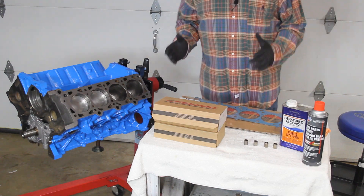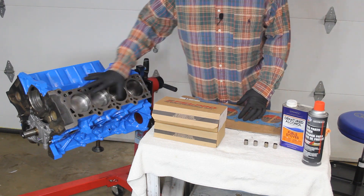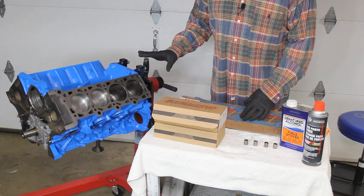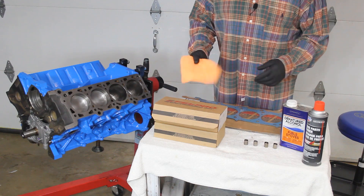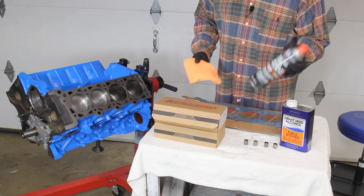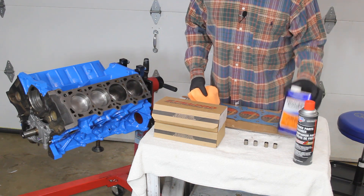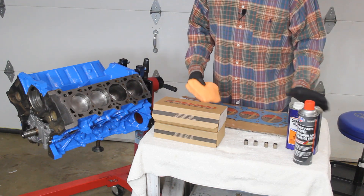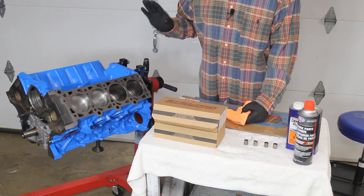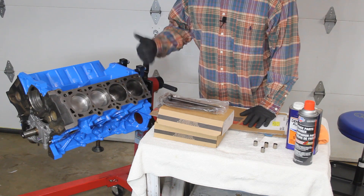We're now ready to go ahead and install our heads and our head gaskets. The first step is to make sure our decking is super clean with no oil residue whatsoever. We're going to use microfiber towels soaked with brake cleaner to clean off the head. Once that dries, we'll follow up with alcohol and a fresh microfiber cloth to wipe it down and make sure we're ready to put our gaskets on.